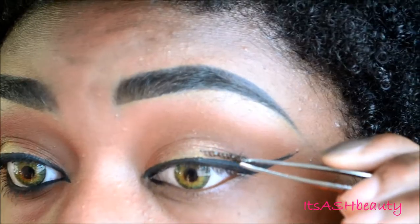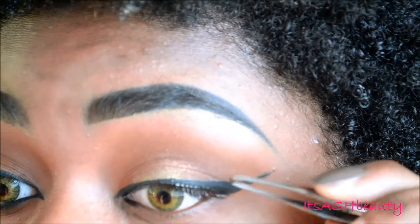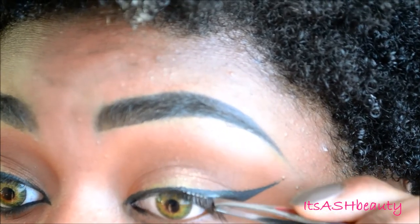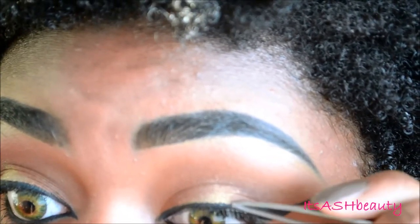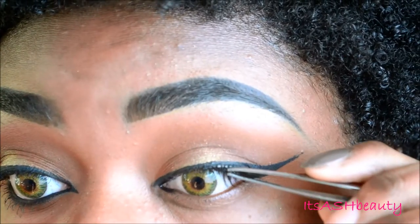And then I'm going to throw in some lashes. I'm actually just going to use the outer portion of a lash — I cut them in half. So I'm just going to place that on the outer portion just to give my own lashes just a bit of a flare to them. I think these lashes are from Elf.